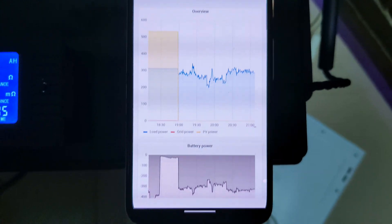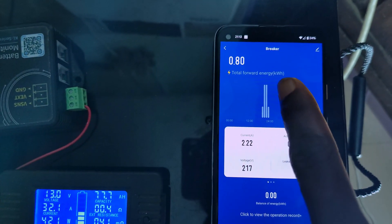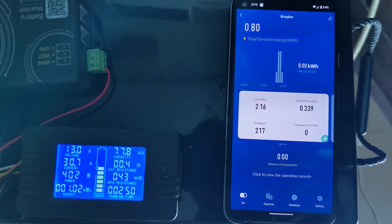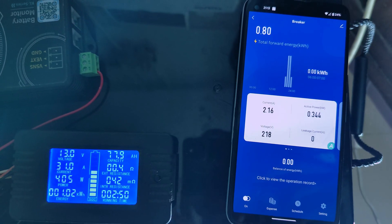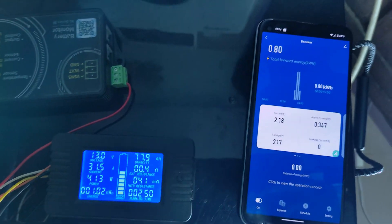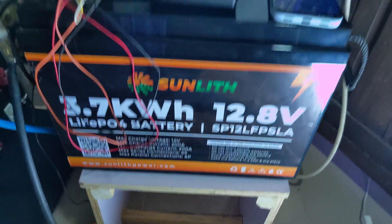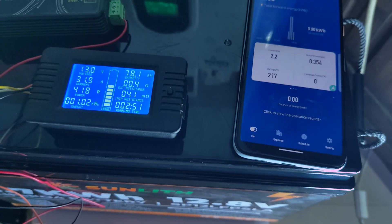At three hours in, one meter reads 293 Ah and the other 292 Ah — 1 kilowatt-hour drained from the battery on the DC side, and 0.8 kilowatt-hours used on the AC side. This translates to 80% efficiency for DC-to-AC conversion. This confirms the general formula that DC-to-AC efficiency is approximately 80%. At 9 PM we still have 2.7 kilowatt-hours remaining — can this battery take us through to tomorrow?